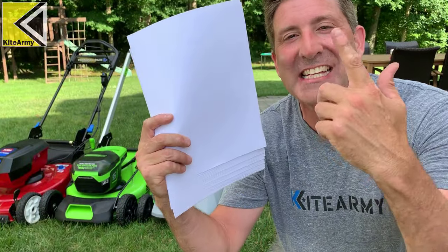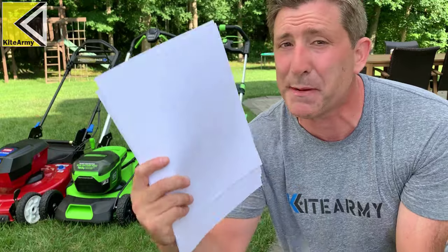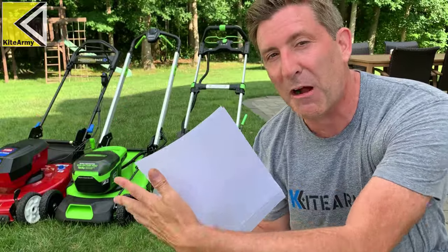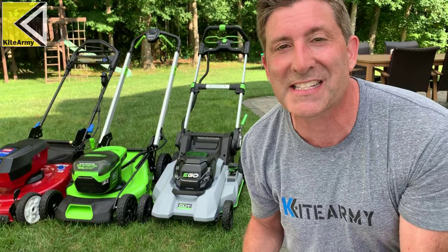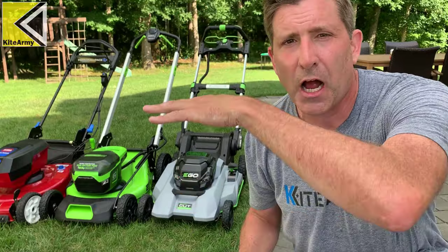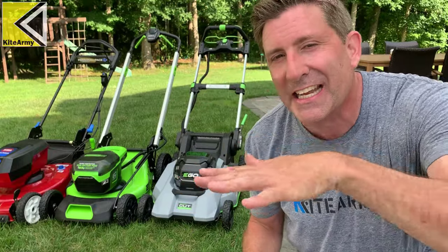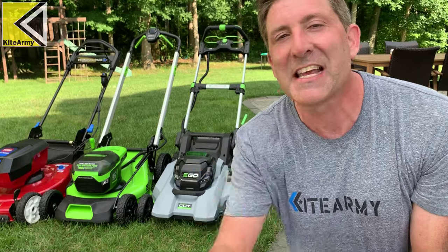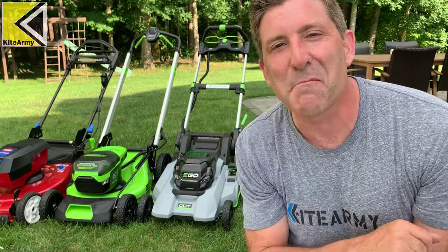Here's the answer to my testing problem. This is a standard eight and a half by eleven inch piece of white paper. You'd wonder how this can help us figure out which mower mulches the best — here's how. Basically, I'm going to have each mower fully charged with the deck height set to the same exact height. I'm going to put one of these pieces of paper on the ground, run over it, and see which mower dices it up into the finest, smallest pieces. That will be the winner. Simple tests mean great videos — let's jump into it.